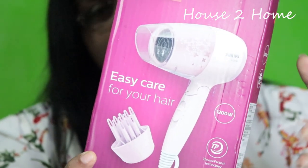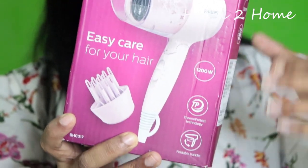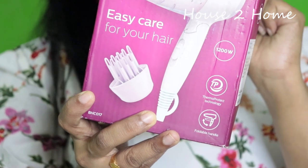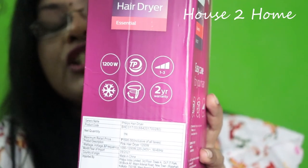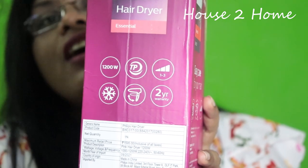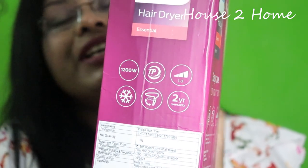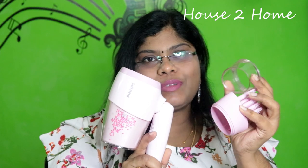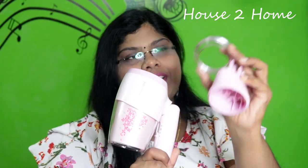This product is 1200W. There is Thermo Protect Technology in this particular product. It is a foldable handle. There are 3 levels of temperature control. This has 2 years of warranty. When unboxed, there are 3 attachments in this product — first, the main device, and 2 attachments.